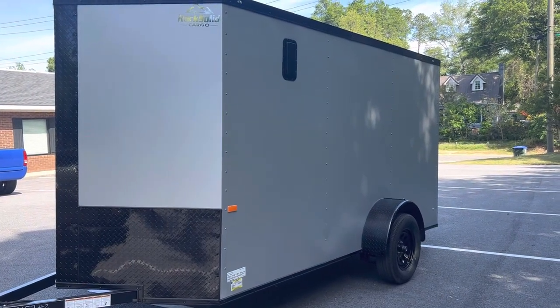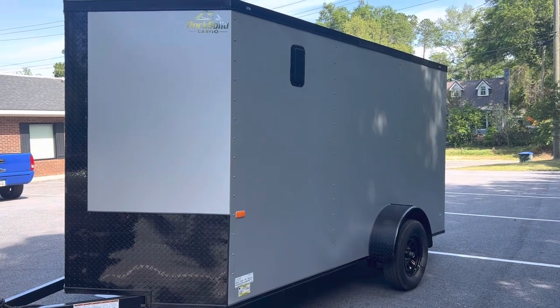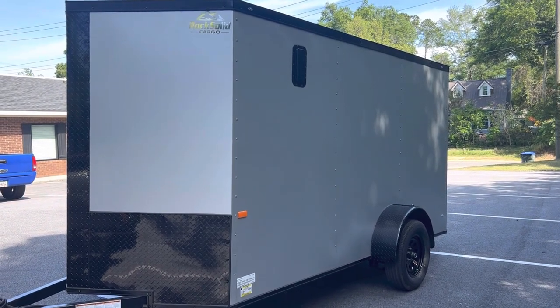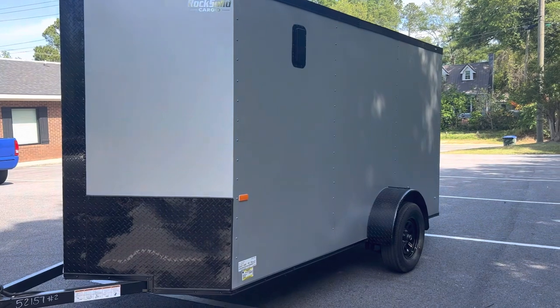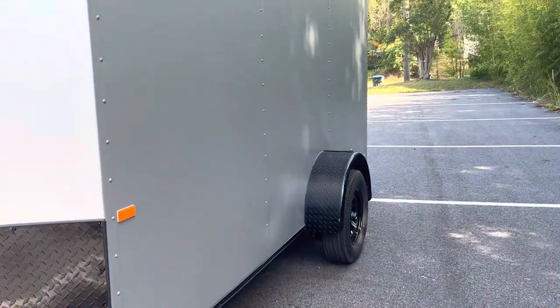This is a 6x12 single axle made by Rock Solid Cargo. This thing is awesome. It comes with a 5-year warranty plus 6-year warranty on the axles. You can drive this bad boy away for just $4,700. It's the new silver frost color.